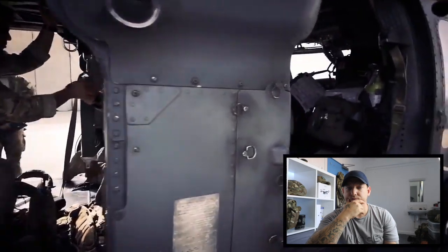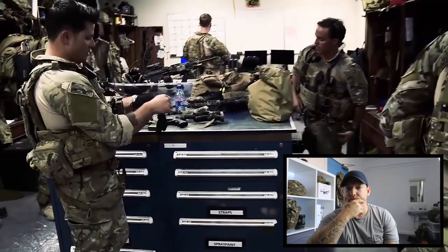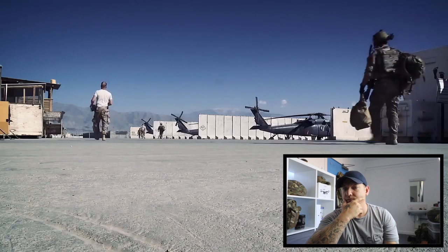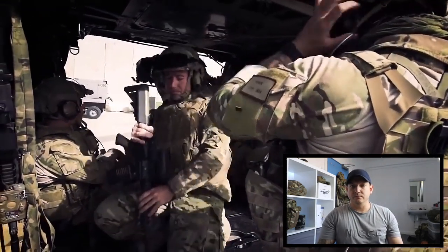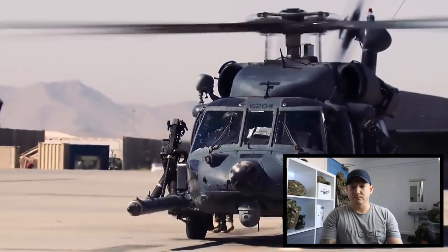When we get the call, duties are already delineated throughout the team. My element leader takes the guys out to the aircraft to get it configured and ready to go, while the team leader and I go up to the TOC to get details on what's happening and figure out how to execute the mission. Once that's done, we come down, grab our gear, head to the aircraft, brief the team on the situation so everyone knows what's going on, then we get on the aircraft and execute.